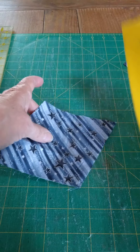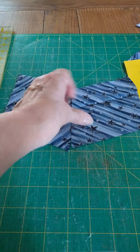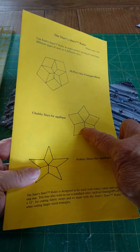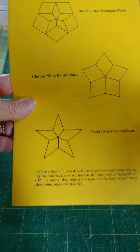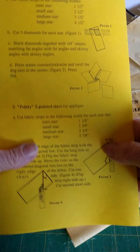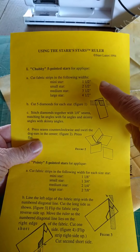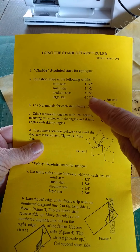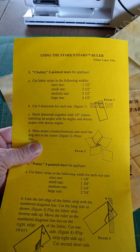Each ruler comes with complete directions for the ten-piece star pentagon block, and then for a chubby star and a pointy star. These are simply the same pieces put together in different combinations. If you get five of the diamonds, you'll have a chubby five-pointed star. And if you put together five of the points, you'll have a pointy star. Beginning with the diamonds, in the instructions that come with the Star-Stars ruler, you'll see instructions for the chubby five-pointed star as you see it coming together here.